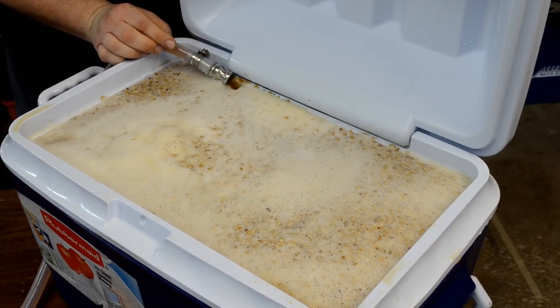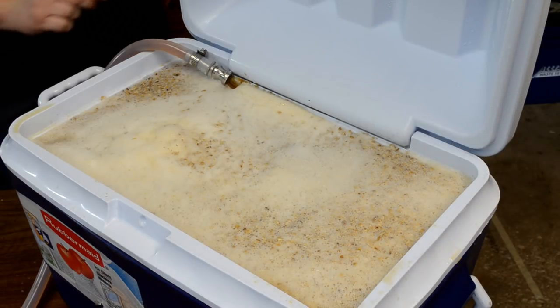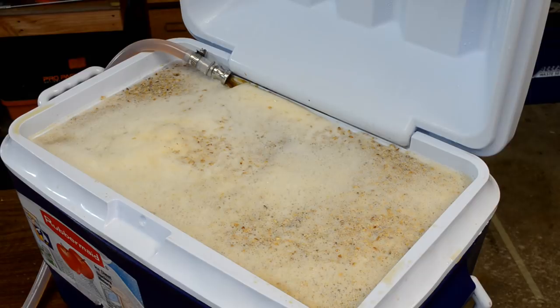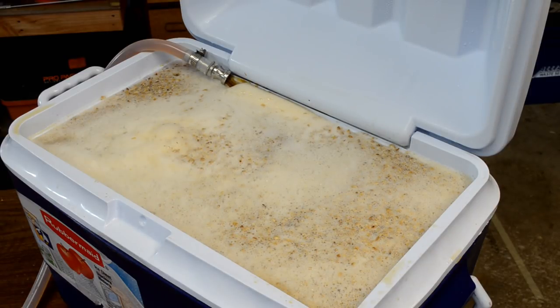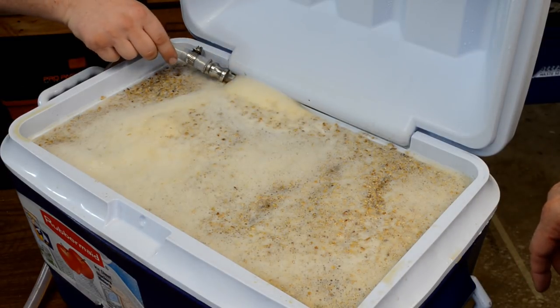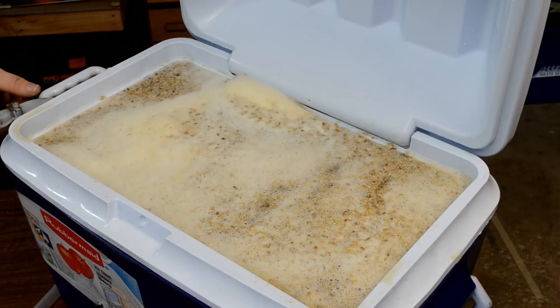Lesson learned here — don't leave the hose unmonitored. That hose just about flopped out and would have sprayed fresh wort everywhere. Thanks to Chad, he caught it and put it back in just in time. I'm going to stop this now and let it sit off to the side. Now let's drain this to the kettle.